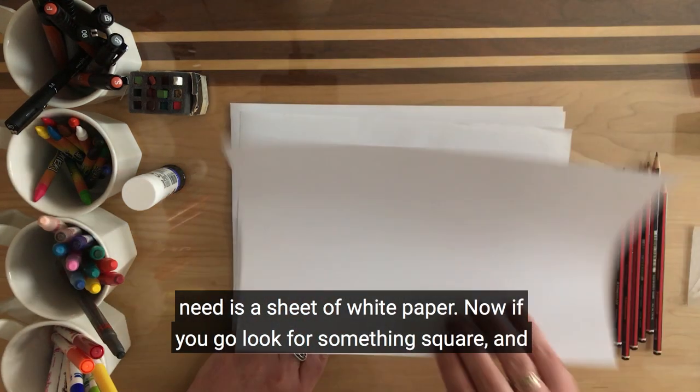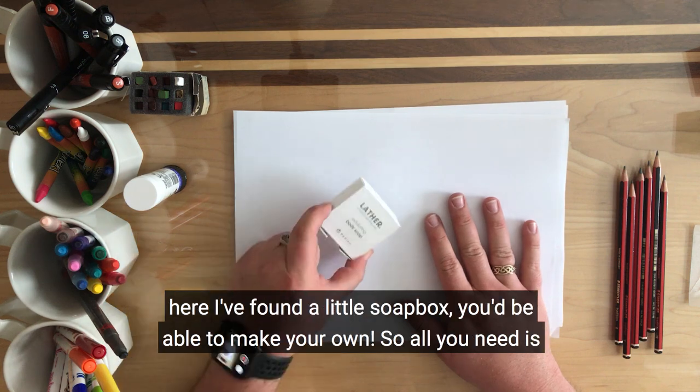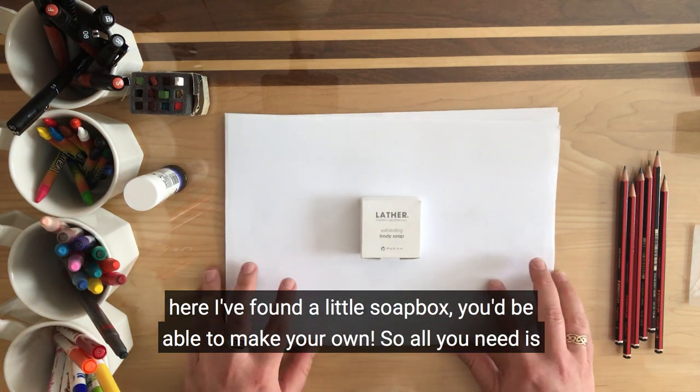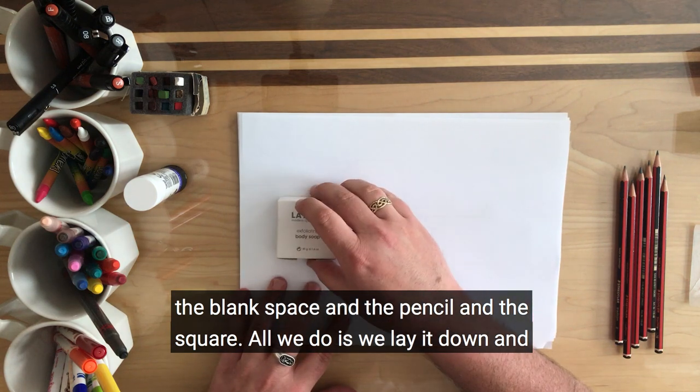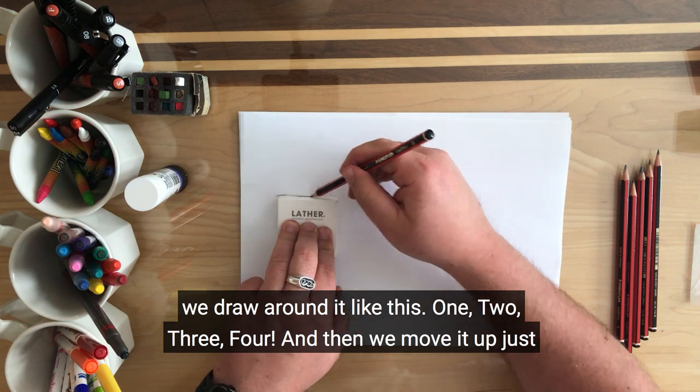All you need is a sheet of white paper. Now if you go look for something square — here I found a little soapbox — you'll be able to make your own. All you need is the blank paper, a pencil, and the square. What we do is lay it down and draw around it like this.